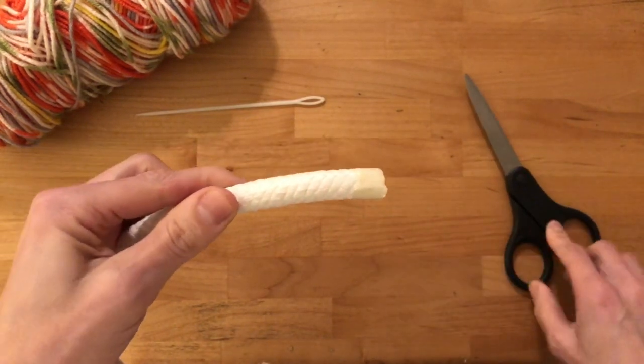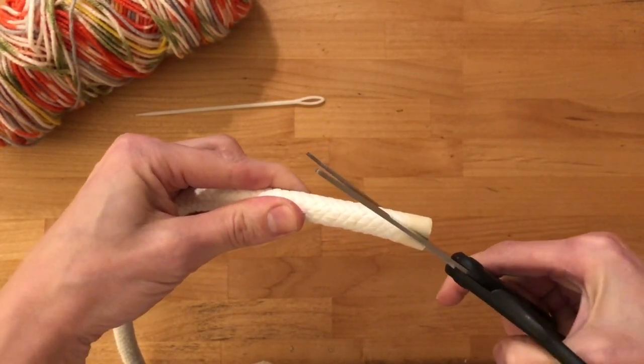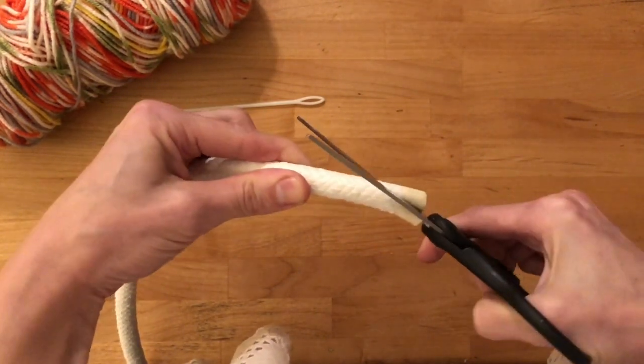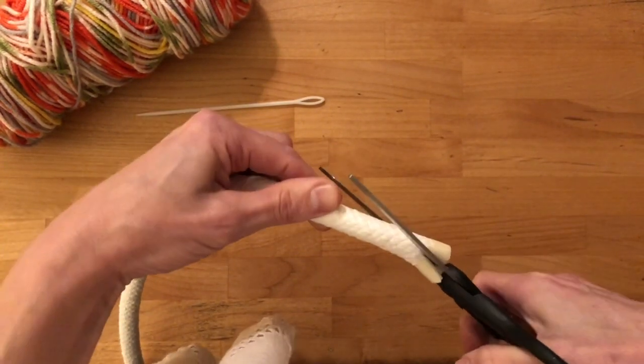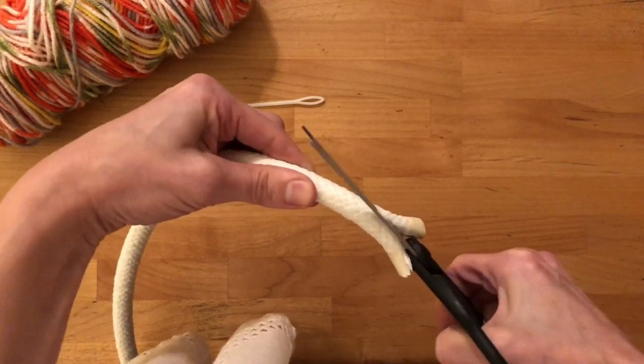The first thing we're going to be doing is cut a taper along the edge of your core material. Depending on how thick or thin your core material is, if you choose the thicker one, you're going to want to have a much longer taper. If you're choosing the thinner one, your taper is going to be about an inch long.